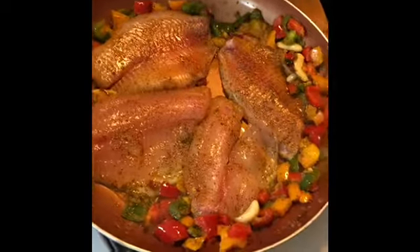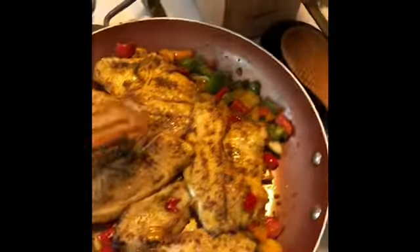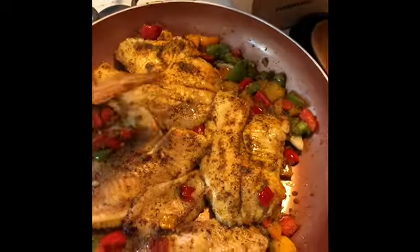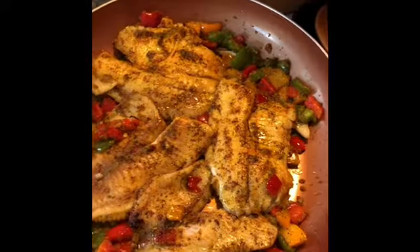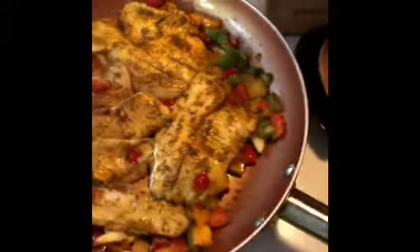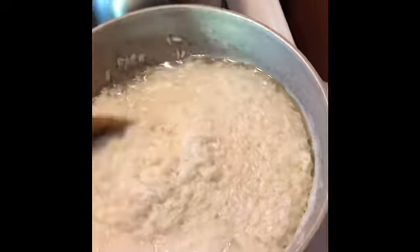I'm going to let it cook for a couple minutes and then come back. Alright, I flipped it — you can see how it looks. I'm going to let it cook down on that side for a few minutes. I'm also watching my white rice — I don't cover it because I like to watch it.